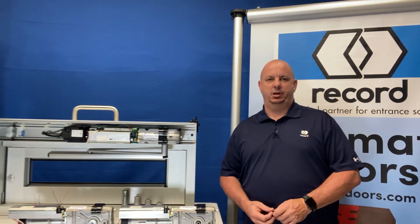Good afternoon. Mark Huntsman with RecordUSA here today to discuss the differences between our swing door platforms. We have a 6100 standard duty operator and we have an 8100 heavy duty operator.